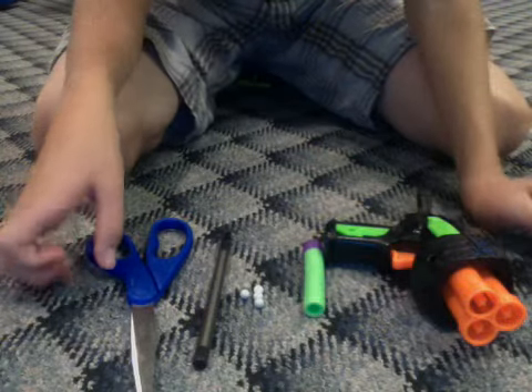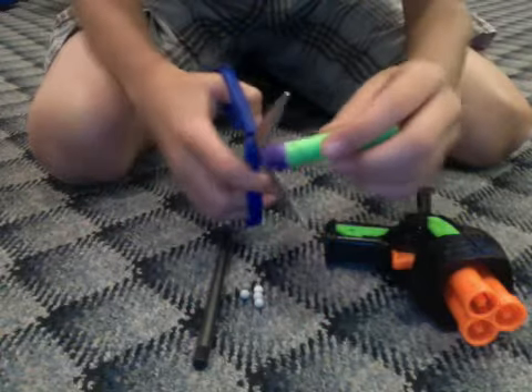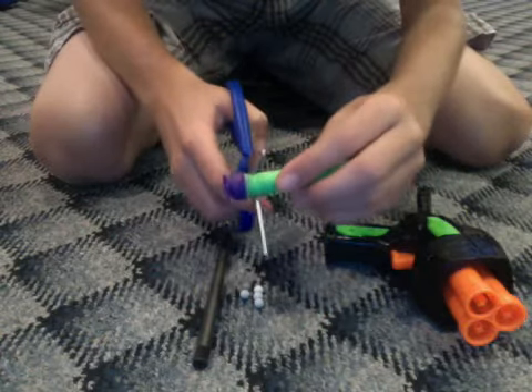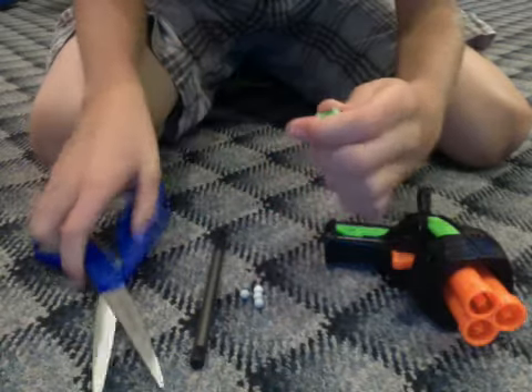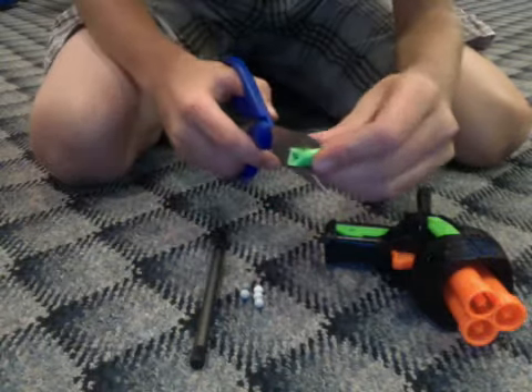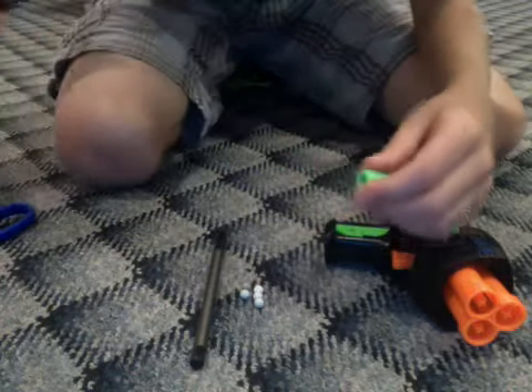So what you do is you take your scissors and your Nerf bullet and you just cut off the end like this. Try to cut it one more time to make it a bit straighter. Then after that, throw away all your scrap pieces.